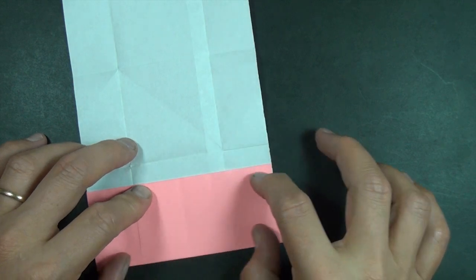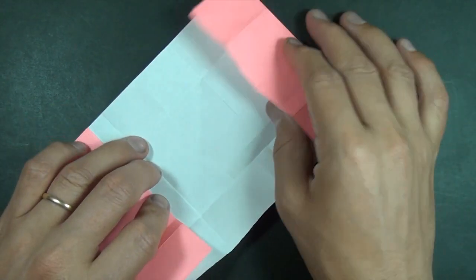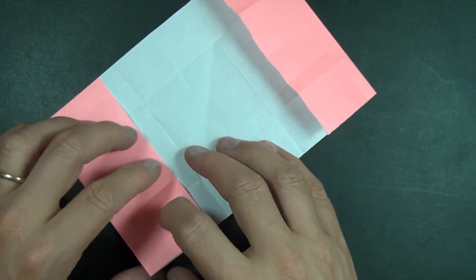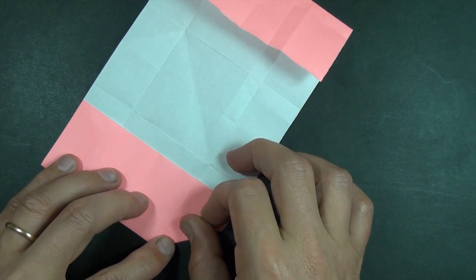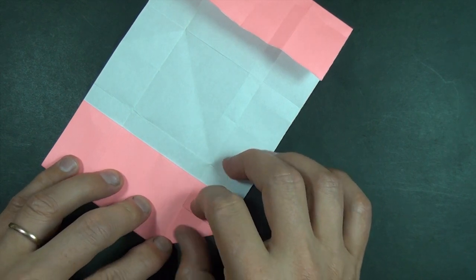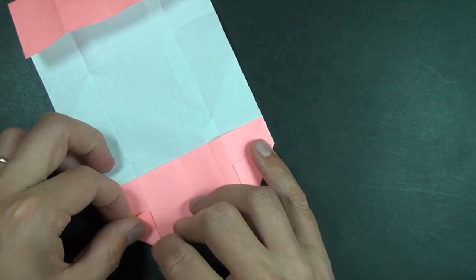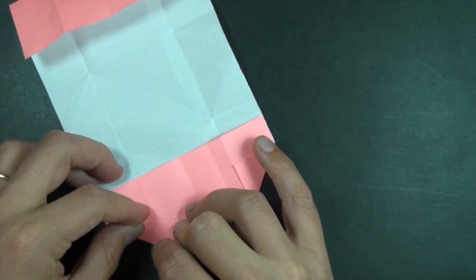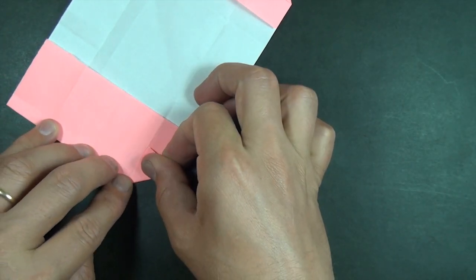And let's fold this in and fold this in. Now what we're going to do is we're going to fold this flap right to our crease and same thing over here and same thing on this side.